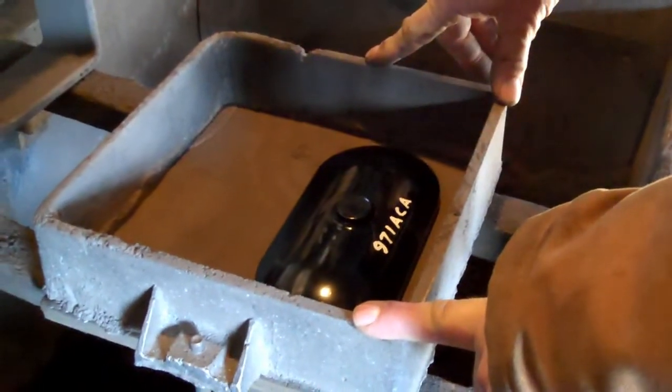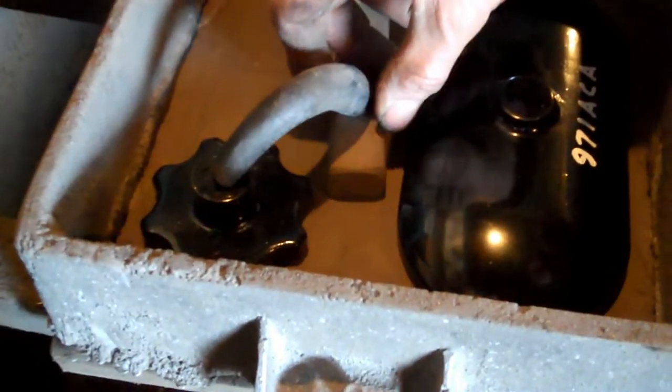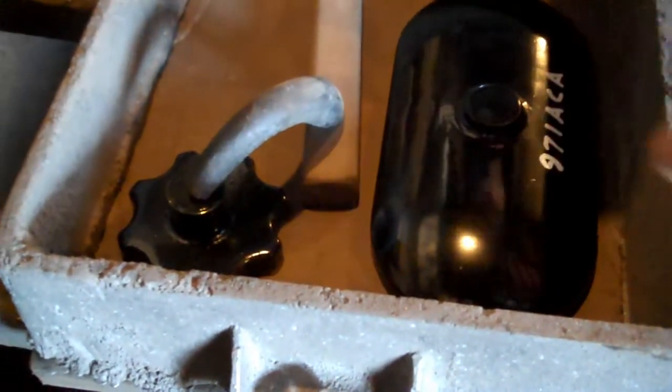We'll try it a couple of different ways — it's always good to have a spare. We're going to use what's known as a horn gate, because it literally looks like a horn. That way the edges are going to stay clean.